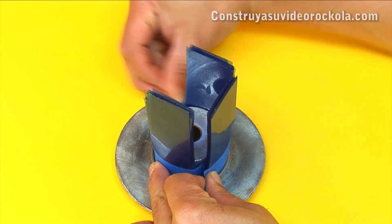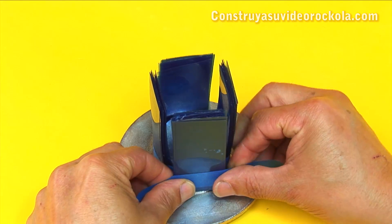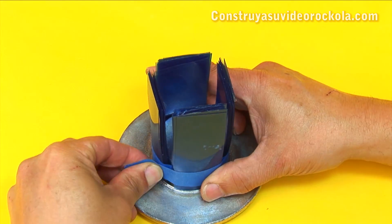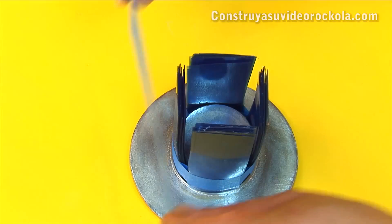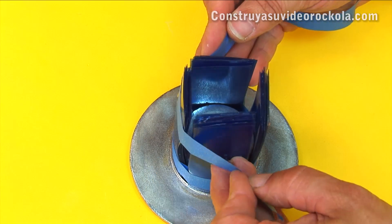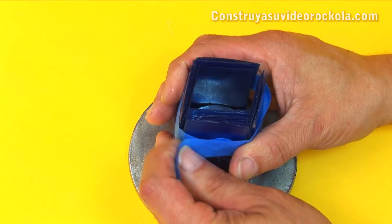We stick the four groups of x-ray strips facing each other. At the top, we put a piece of tape to close the strips, and thus facilitate the installation of the speaker magnet and the basket.